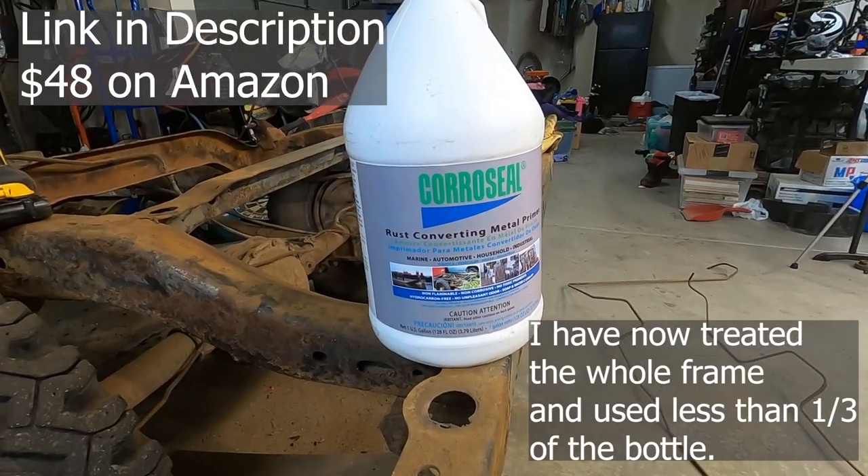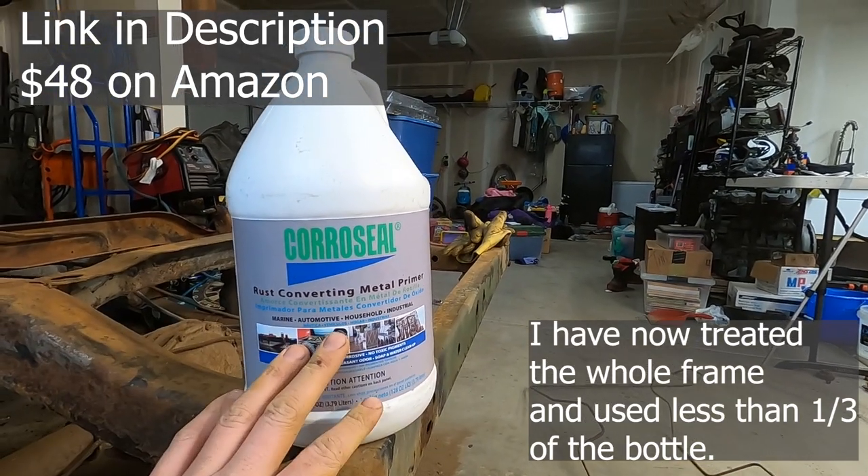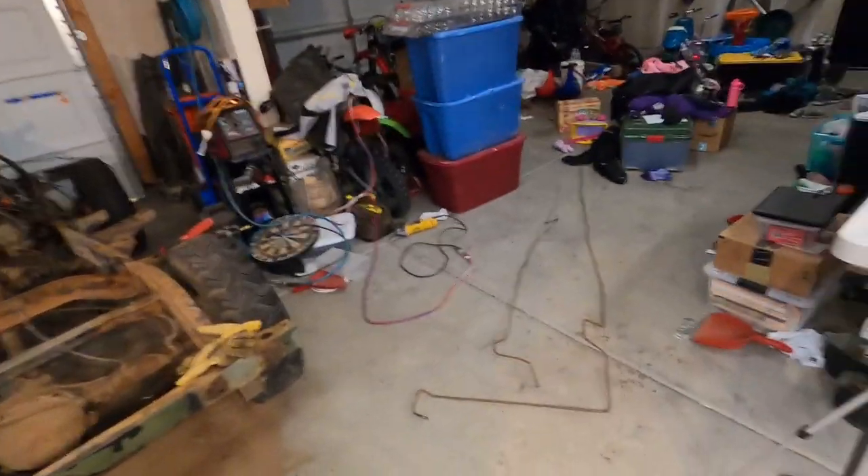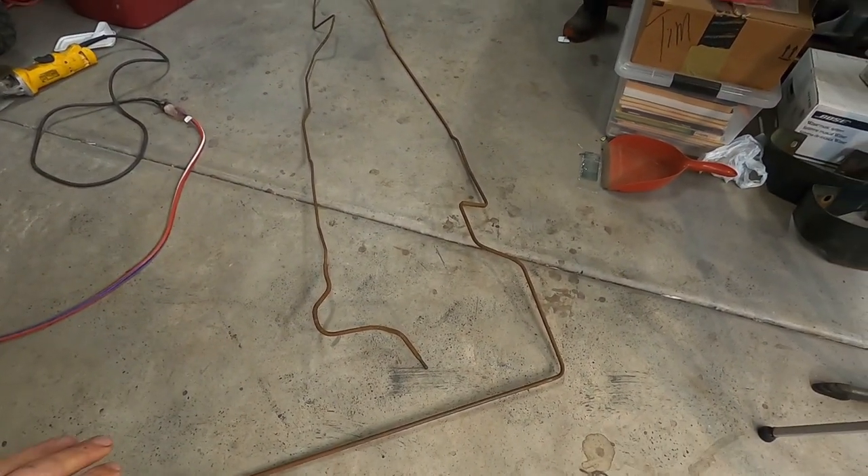All right, we got the fuel lines all wire brushed. Now let me show you the product I'm going to use — this product is called Coraseal. It converts the rust and ends up as a full-on paintable primer once you're done with it. The next step is to clean these really good — basically try and get any grease or gunk off of them. I'm going to get a bucket of soapy water with Dawn dish soap and wipe them down, scrub them really good, then use the air compressor to blow them all dry.